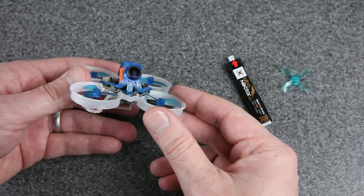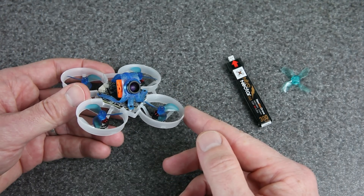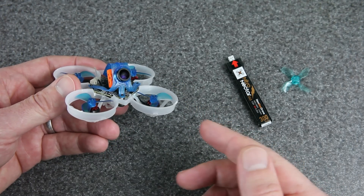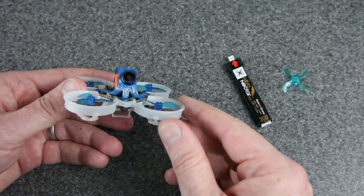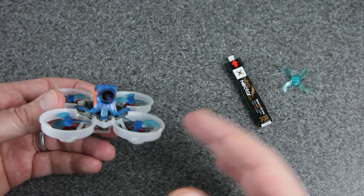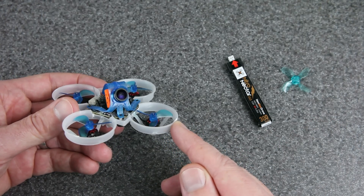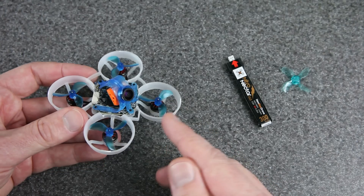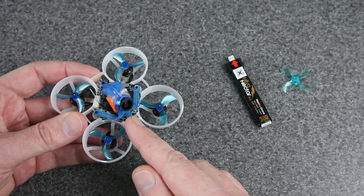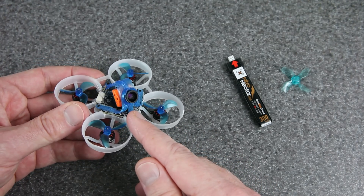Flying this in the house is totally a blast. It's tiny, it fits through just about any gap, it's relatively quiet and safe, and the video quality is so nice compared to the analog FPV we're all used to flying on whoops. I still love those analog builds, don't get me wrong, and this one is a few grams heavier which I can feel when flying. But it's still a lot of fun, and I love that this is possible. I hope the technology continues to improve to make builds like this even lighter in the future.